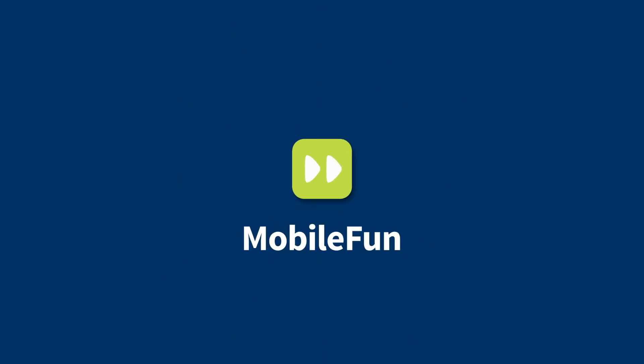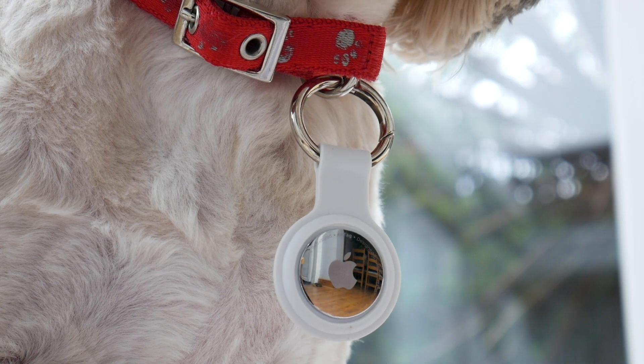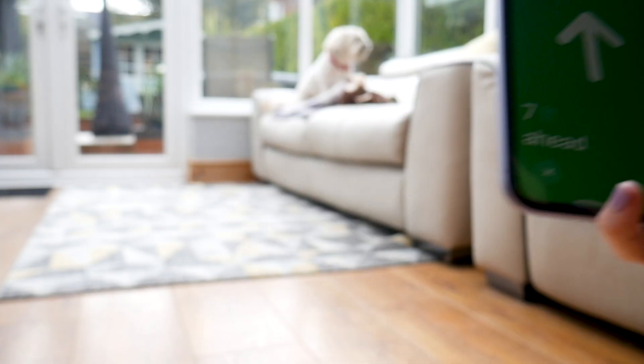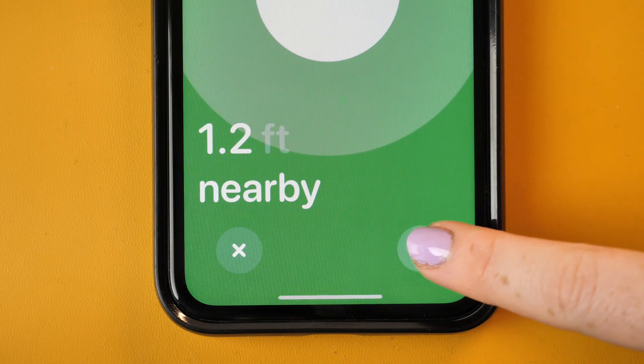Hello all and welcome to today's video. If you want to keep tabs on your furry friends, whether it's at the park or even within your house, you can do it by just attaching an AirTag to their collar. You'll be able to locate them in seconds, or even hear where they are by just playing the sound out loud.